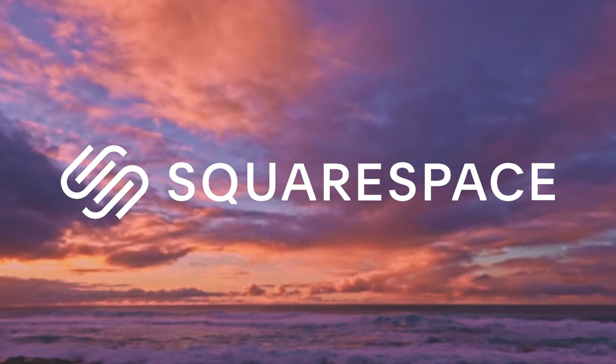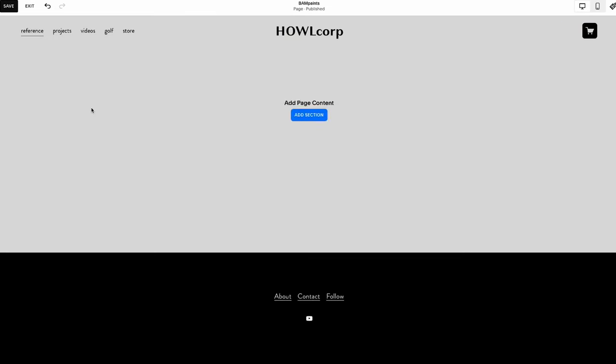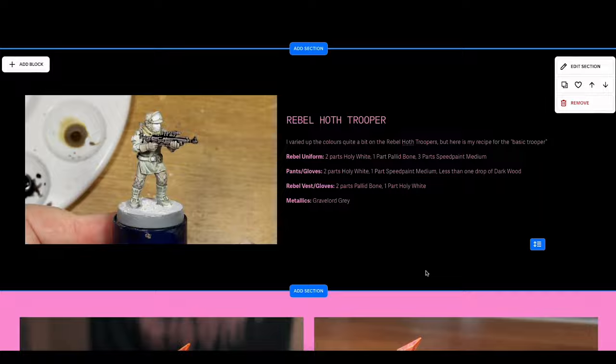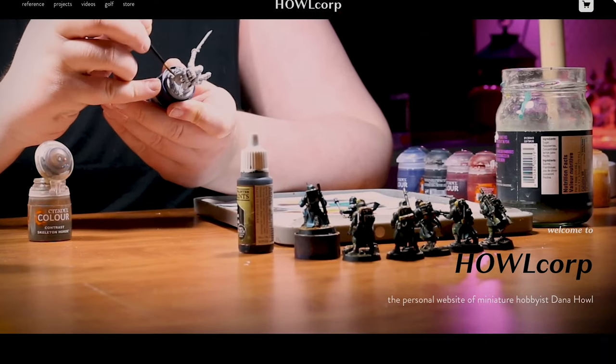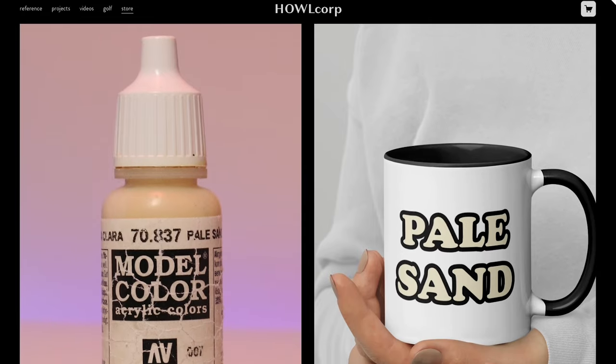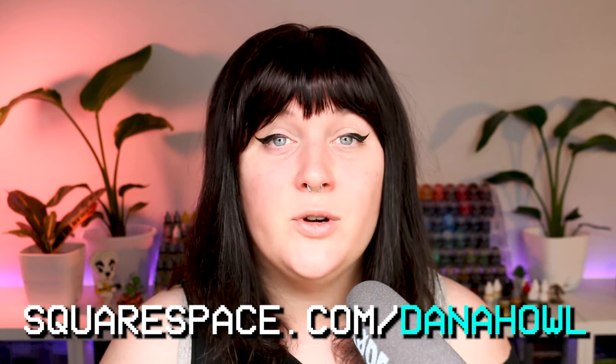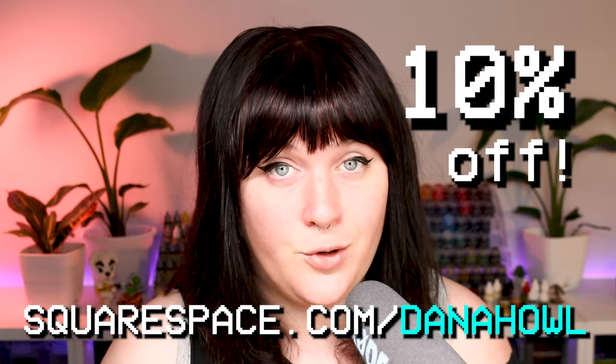Squarespace is the all-in-one website and hosting platform I've been using for over a decade for all of my website needs. You just pick a template that looks good to you, add any extra pages or widgets, and customize things using their extremely intuitive drag-and-drop grid system — no coding or technical knowledge required. I've been using my current Squarespace website to host a gallery of my painted miniatures, painting reference documents, and a store. Check out squarespace.com for a free trial, and go to squarespace.com/DanaHowell for 10% off your first purchase of a website or domain.